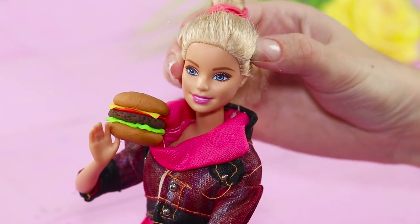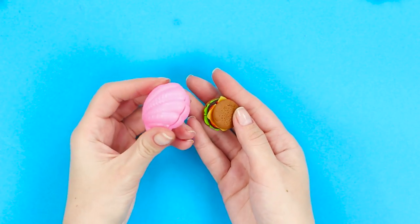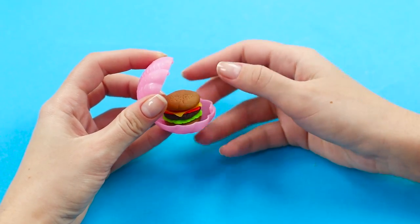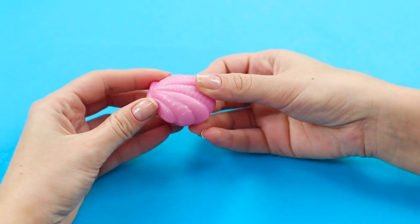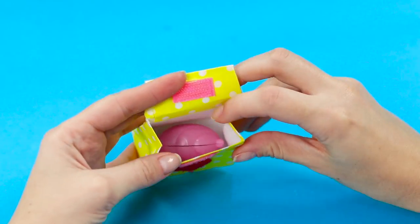The hamburger turned out very bright and delicious! As a lunchbox, you can use a pink shell from an LOL Surprise doll — it's pink, which is Barbie's favorite color. Put the hamburger in the shell and close it. This original and stylish lunchbox fits perfectly into our doll's backpack.